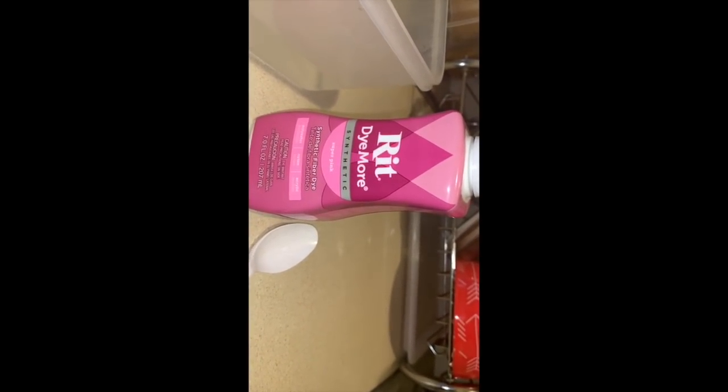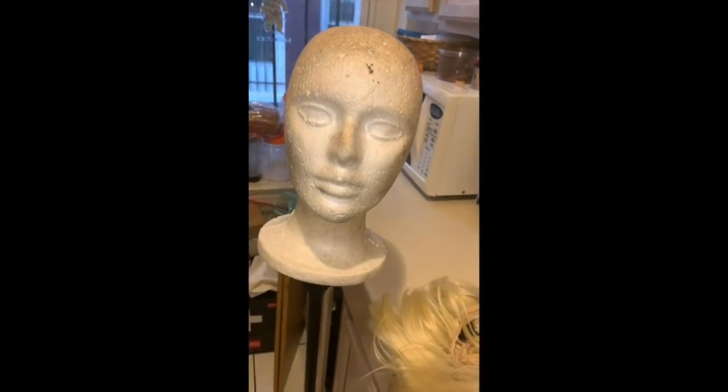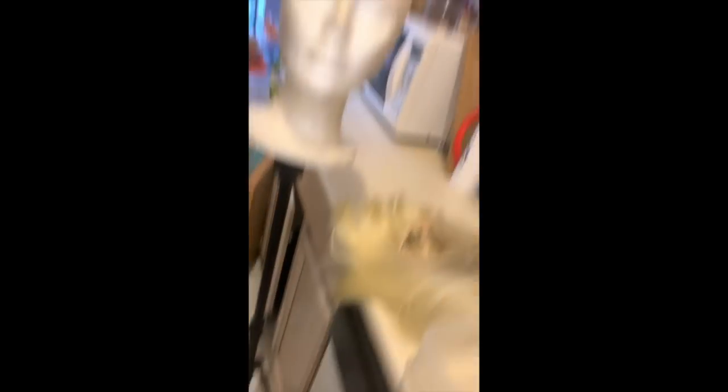Here's what you need: the wig, the fabric dye — here's a better close-up of the dye — a spoon or something to twirl the hair, hot water (you can see it steaming), and something to dry the wig on when you're all done. I just have my mannequin. There's more water boiling behind this.